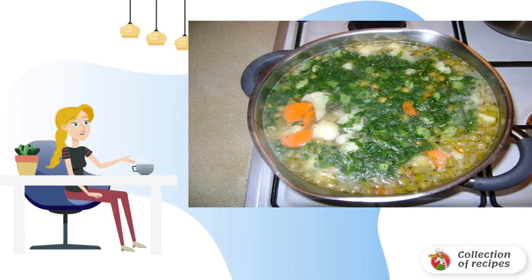The ready-made soup with cauliflower and peas can be served with sour cream. Bon appétit!